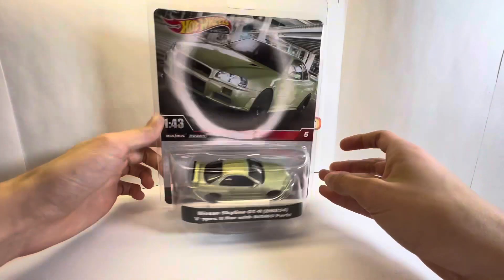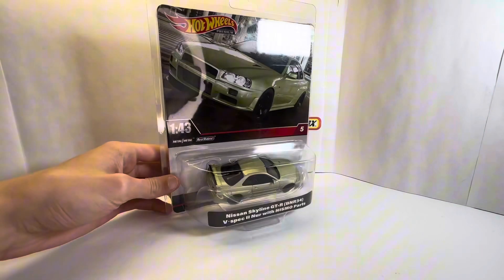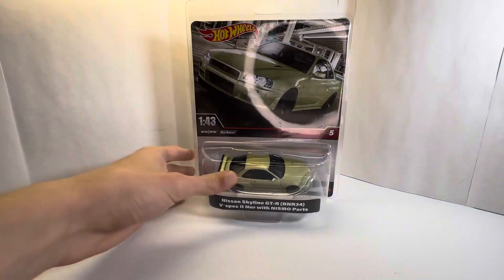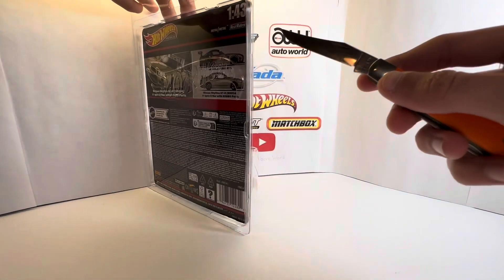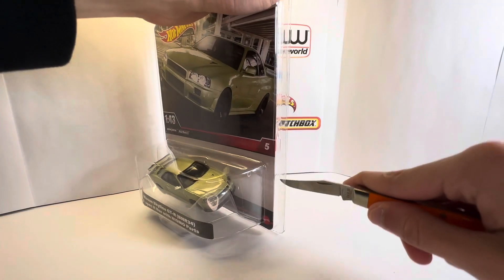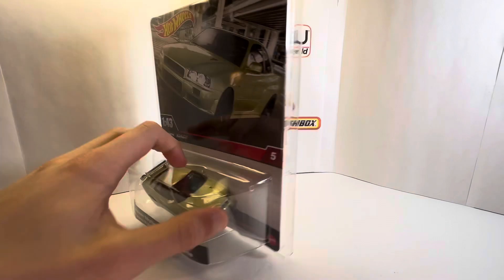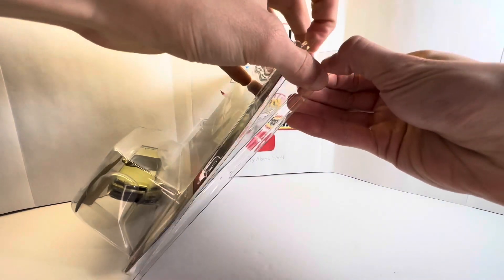The box looks like you could crack it open and put it back in if you want to display it, which is awesome. It does have tape on the sides, and we were lucky enough to find two of these. Let's get the tape off the sides.